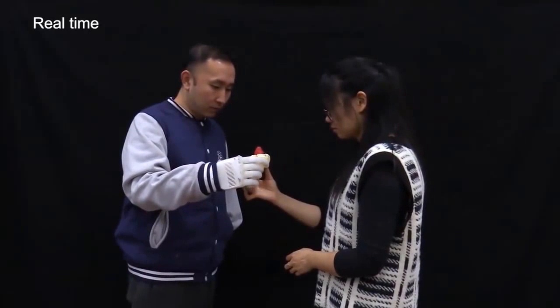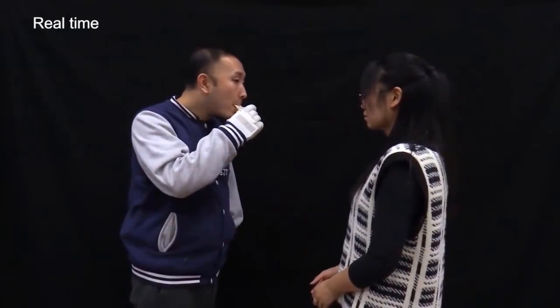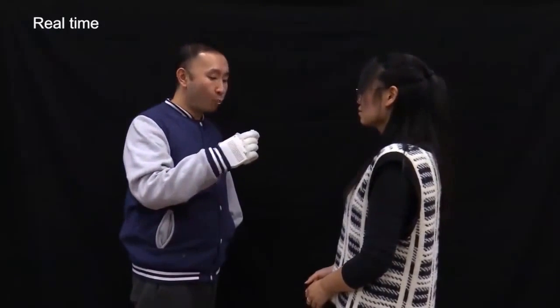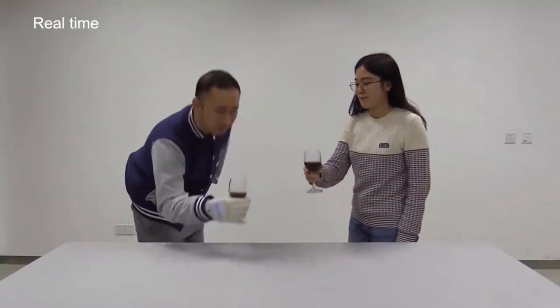This breakthrough technology is a neuroprosthetic, meaning it picks up on residual muscle signals to perform the intended motions. Things like pouring a carton of milk or zipping a suitcase shut are made possible with this mind-controlled hand.